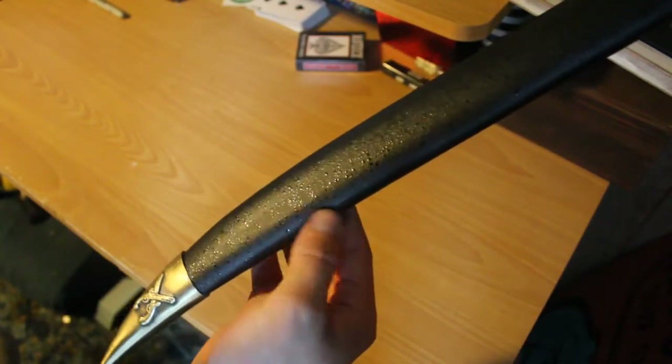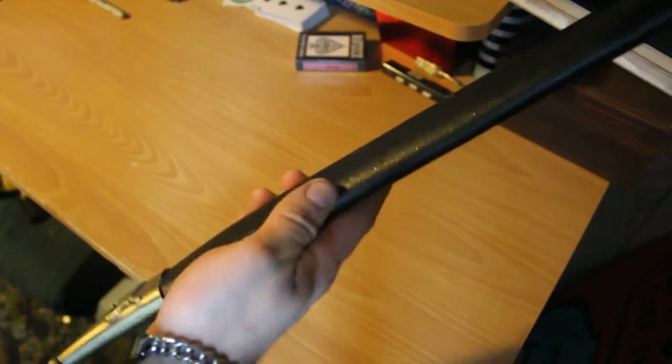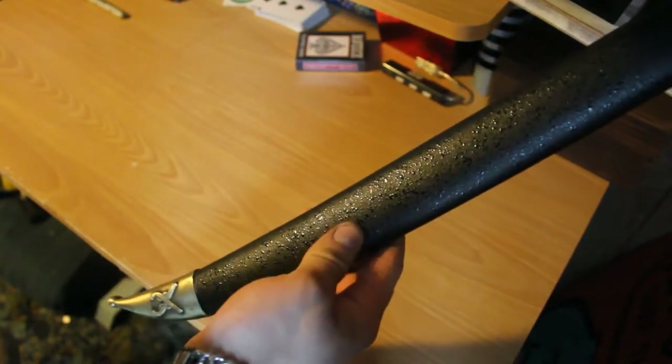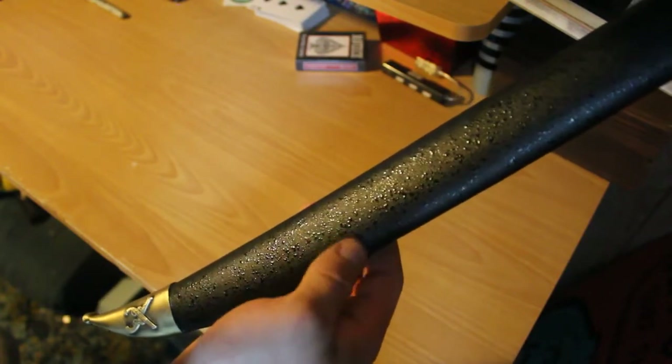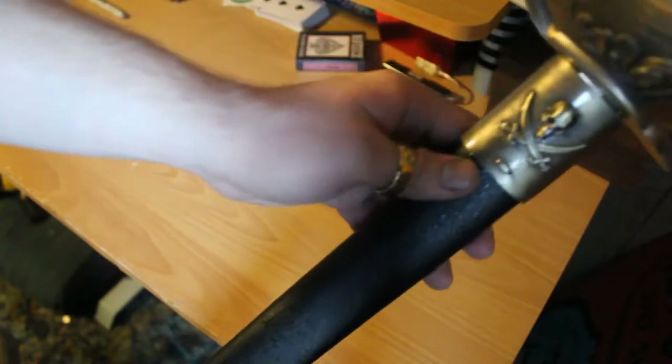On the handle there's a weird finish — I don't know what you'd call it. It sort of looks like raindrops on it. It's not even like a leather look — I don't even know what this is, but it looks cool. I dig it.